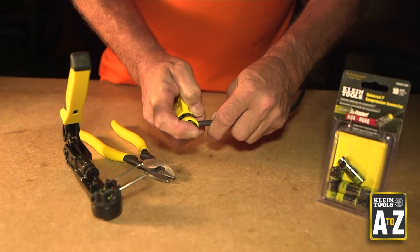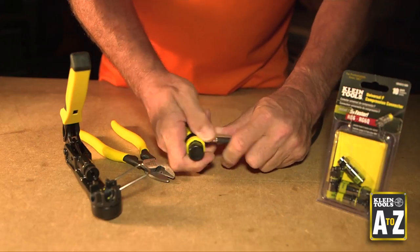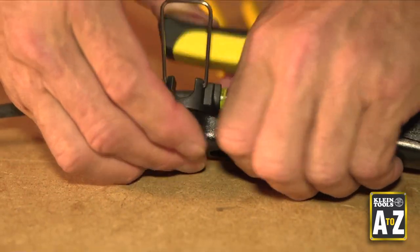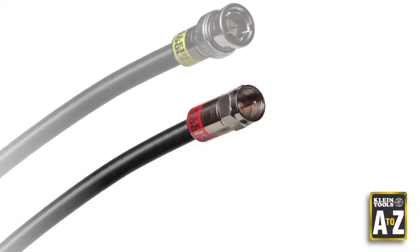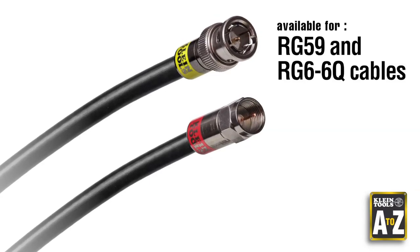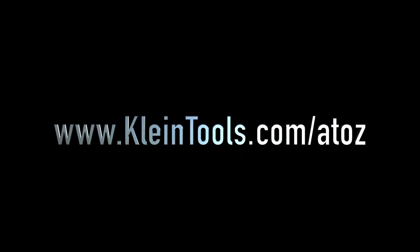Those features combined means installers can position cables in the connectors quickly and maintain less inventory of connectors, saving time and money. Client Tools universal compression connectors are available as F and BNC connectors for RG59, RG6, and RG6 quad shield cables. For more information about these products and other A to Z videos, go to clienttools.com/AtoZ.